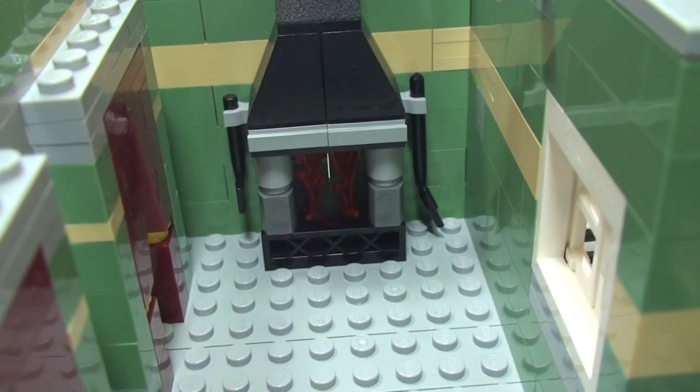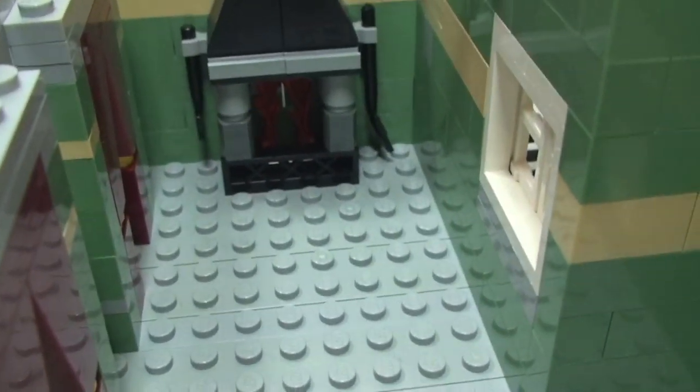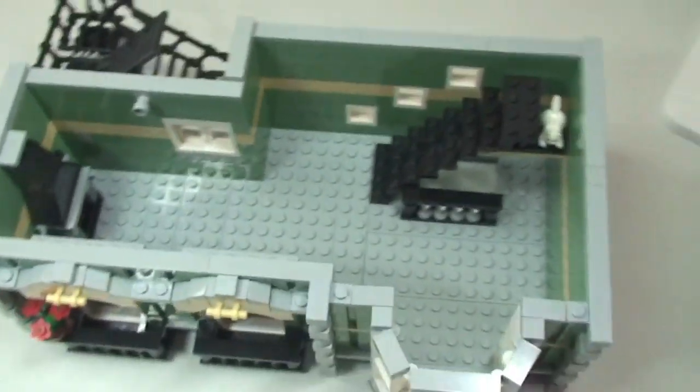There are a few bits of detail — like there's a fireplace, and there are some accessories: a shovel and an axe, which are obviously going to be for the likes of coal and wood. But that is pretty much it for that first floor.